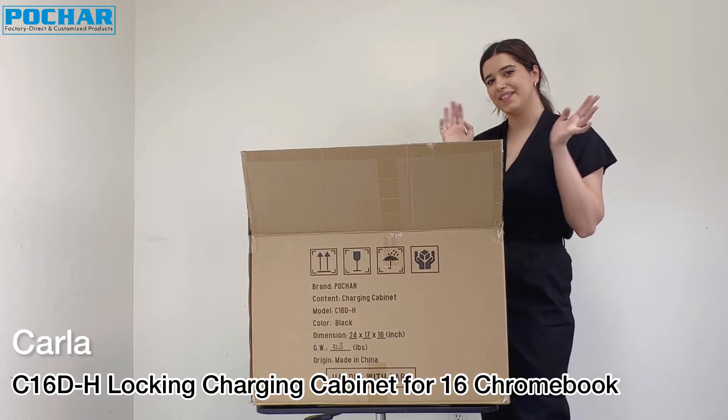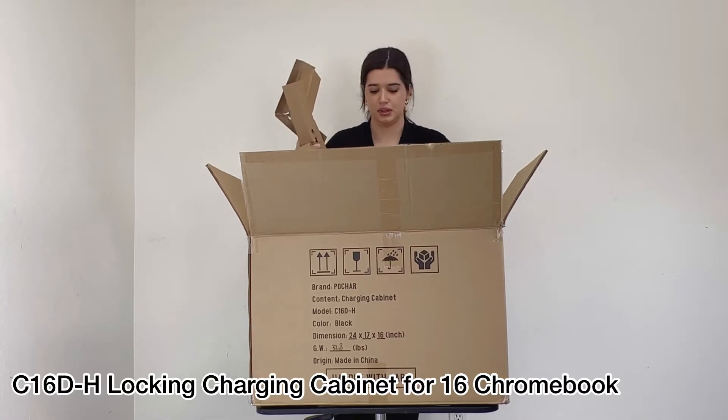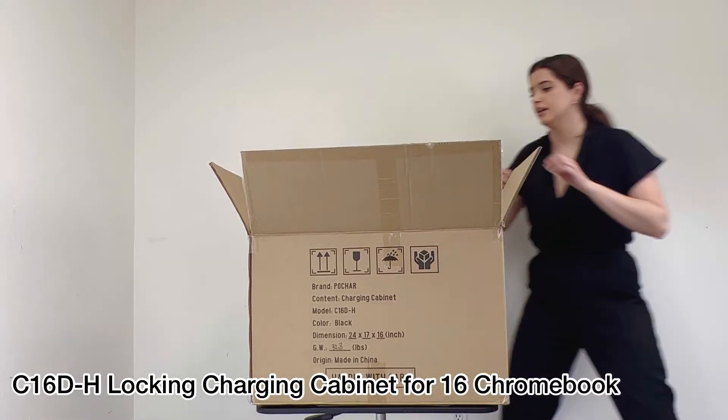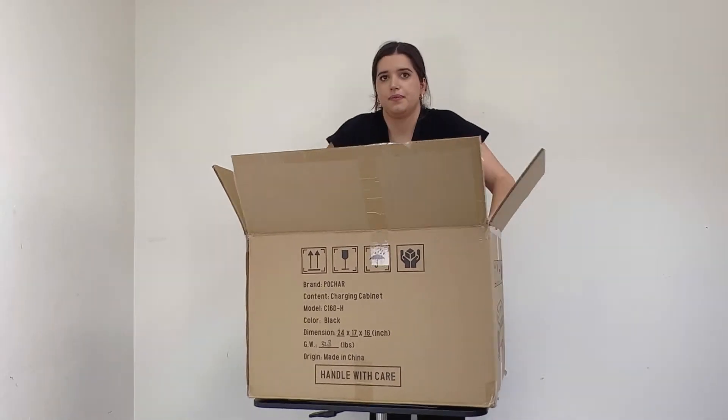Hi, I'm Karla from Potcher and today I'm going to be doing the unboxing for our product C16DH, the locking charging cabinet for 16 devices such as Chromebooks, iPads and laptops. Let's begin!